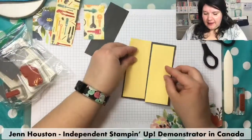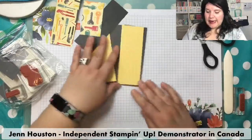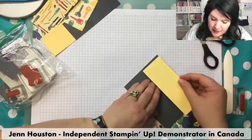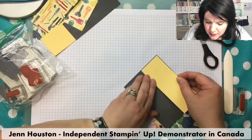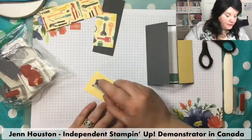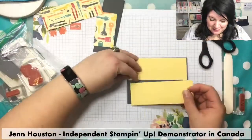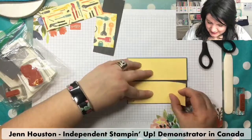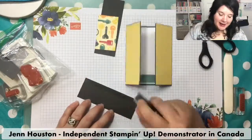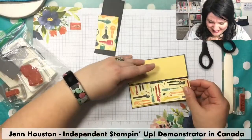This next layer is So Saffron, measured at two inches by five and three eighths inch. I'll glue that down. This is basic gray, by the way — it's going to be a small little layer. I'll do the same to the other side. Here's this fun Geared Up Garage paper — I thought this would be a fun card to give to a mechanic, or if your dad helped you out with something. Mechanical, manly kind of stuff — this would be a cute card.